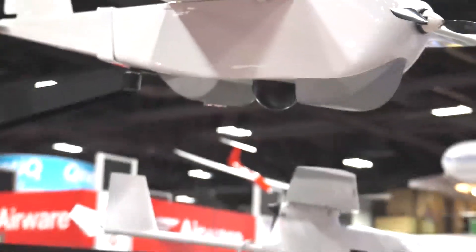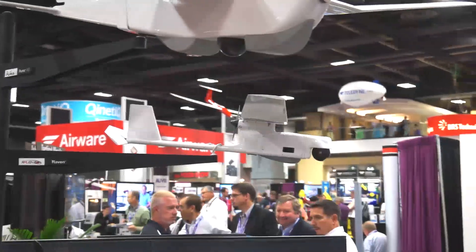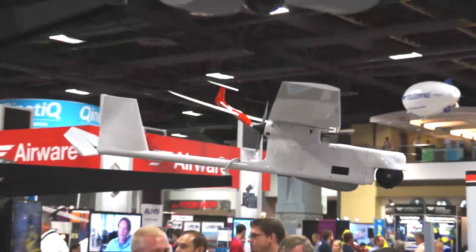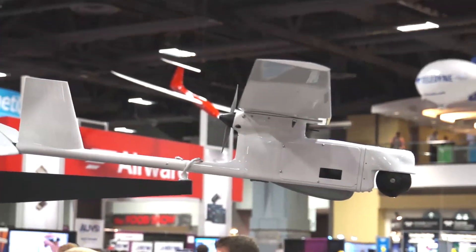Next one down is the Raven, the real workhorse that the Army uses. It has a range of about 10 kilometers, weighs 4.2 pounds, and will fly for about an hour and a half. It also has a gimbal camera on it.